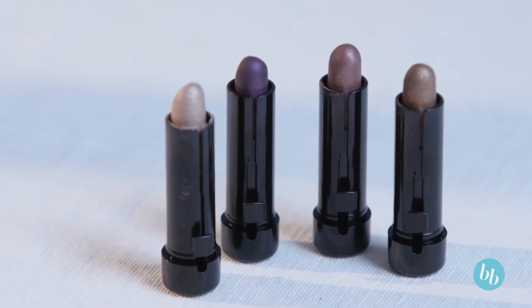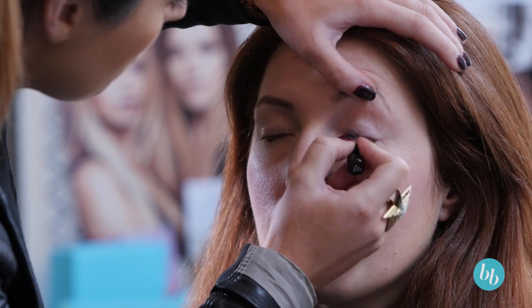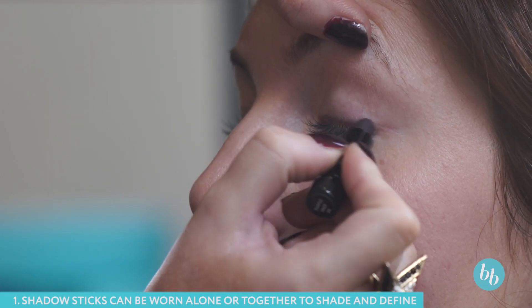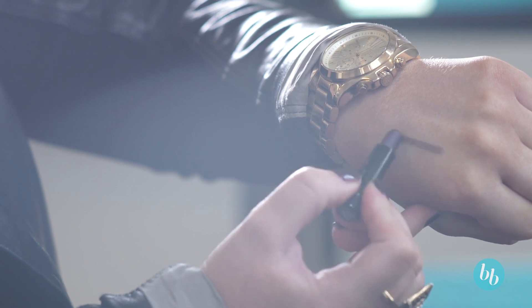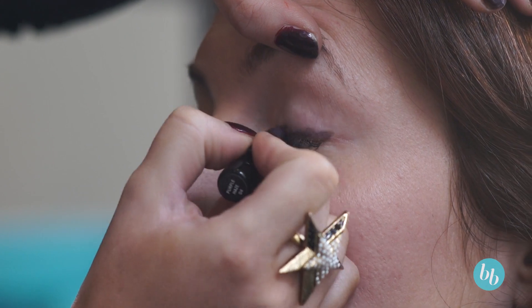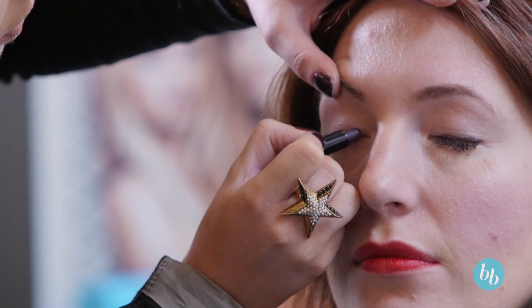Model Co Shadow Sticks deliver a sheer wash of lightweight, creamy colour and complementing hues that can be worn alone or together to shade, shadow and define. Glide one Model Co Shadow Stick on for a swift wash of colour, contour with another to add depth and drama to the eye, and use another to highlight, or you can merely line your eyes with colour.